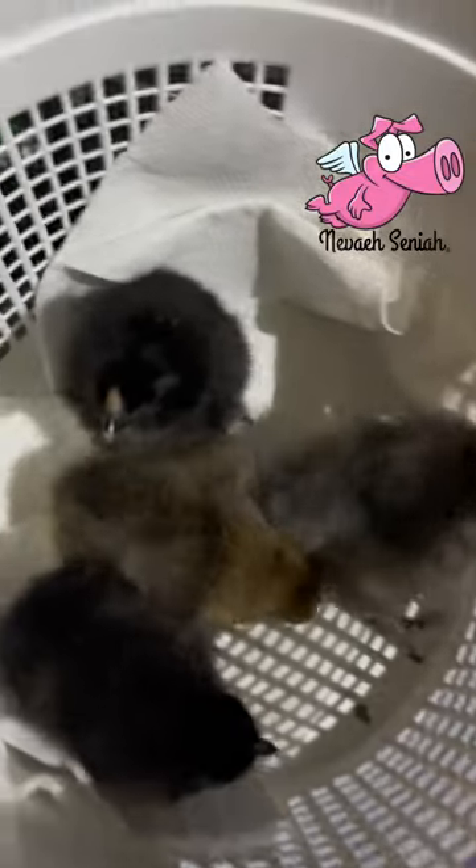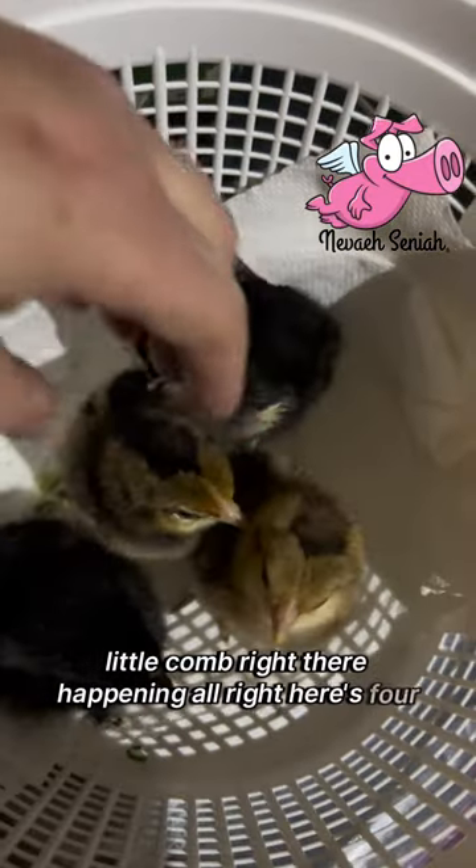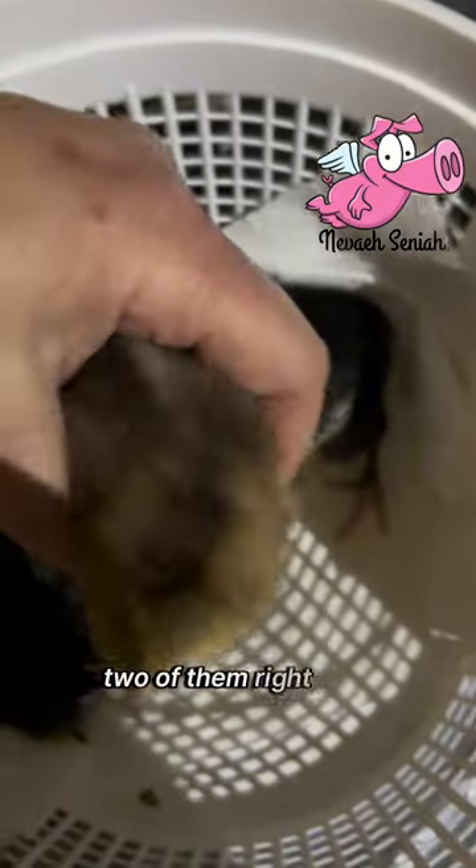Look at that little comb right there happening. Alright, here's four. I've got a female cream legbar that came out — two of them right here.